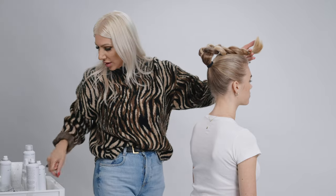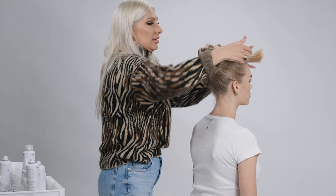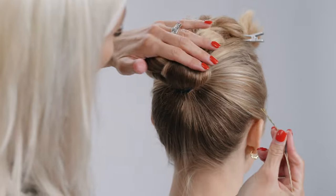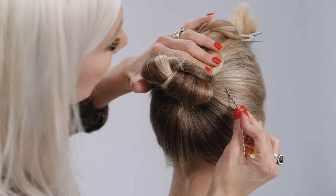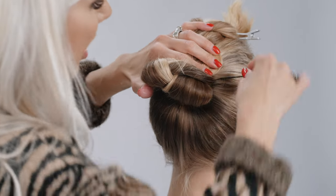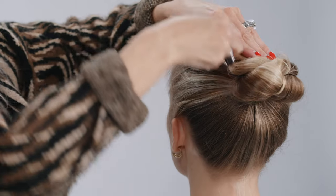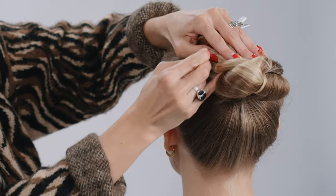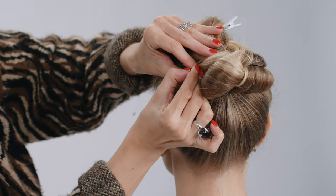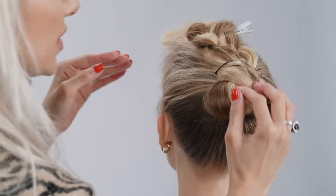We're going to go ahead and fold our braid toward the front of her face and clip it into place for a second. We're going to take our bobby pins and create a base — take one bobby pin on one side going towards the braid, then flip it around, take the other bobby pin, flip it around going towards the first initial bobby pin, and just slide that in there. So that's going to be our little base.